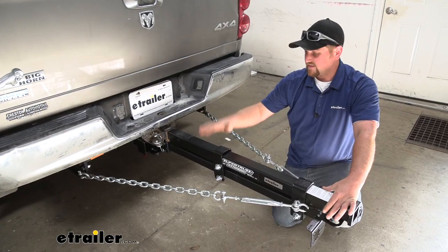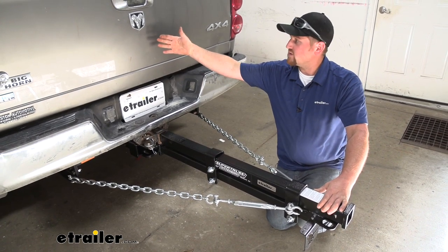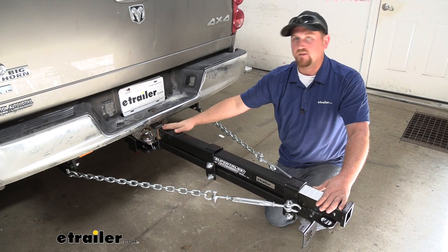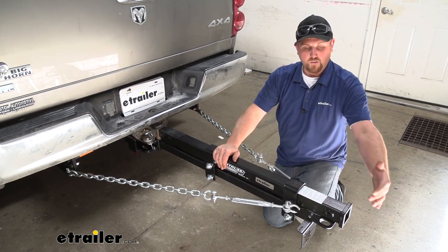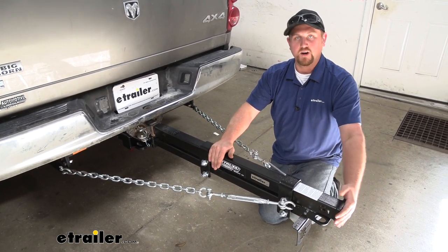The reason the extension is going to make life a whole lot easier is because sometimes those in-bed campers can actually overhang well past the beginning of our trailer hitch. So whenever you use the extension, it's going to bring that receiver tube opening out past our in-bed camper, making life a lot easier to hook and unhook.